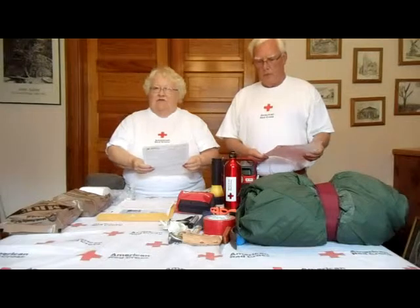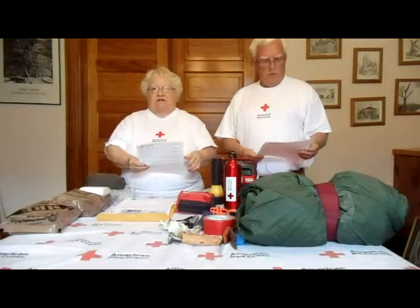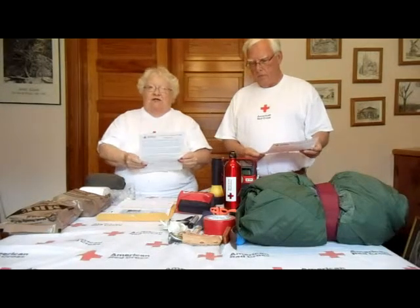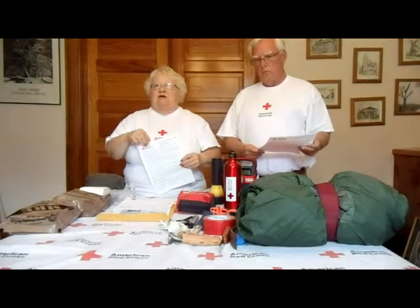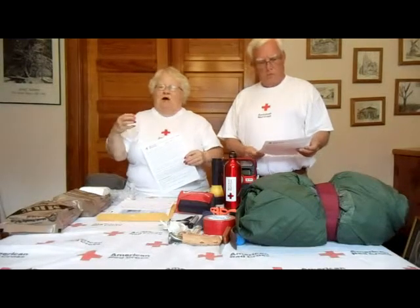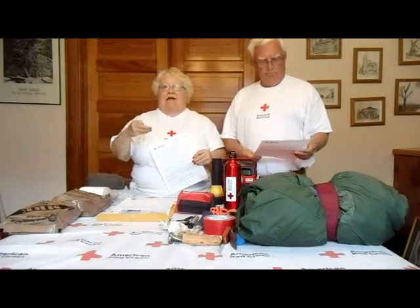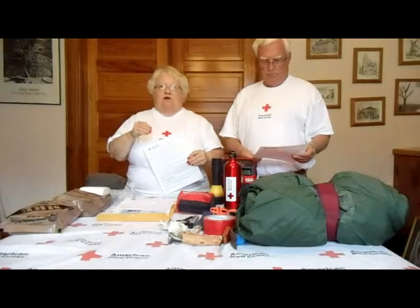Don't forget your pets. Have a leash in case you're out among people, even if your pet isn't used to one. Cash and coins — you may never think you'd need cash, but think about everything going out: electricity would be out, you won't be able to use cash cards, go to a gas station, or the bank. Have at least enough money to fill up your car with gas.